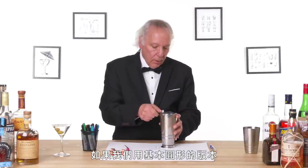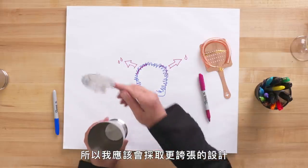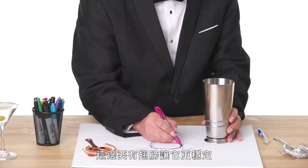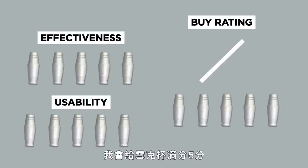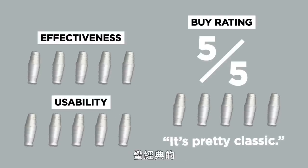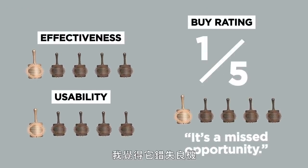If we had a simple round strainer, I don't love the way this fits onto the shaker. I think I would take a more aggressive approach with some wings on here to help center it, probably with a curve so it fits different size shakers. In terms of a buy rating, I would give the shaker a five out of five — it works well, it's pretty classic. For the strainer, I'd give it a one — it's a missed opportunity. You definitely want your martini shaken, not stirred.